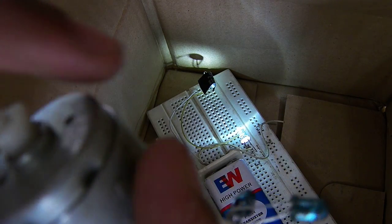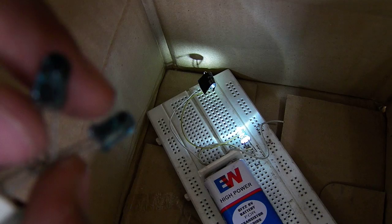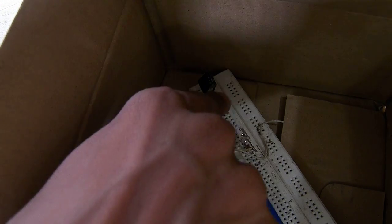Rather than spinning the motor to power this infrared LED, you can also use batteries. But I have used the motor.